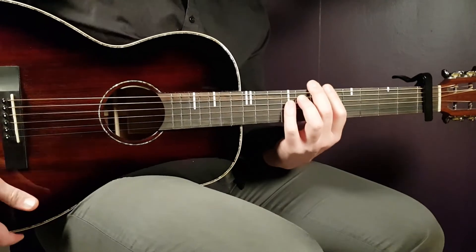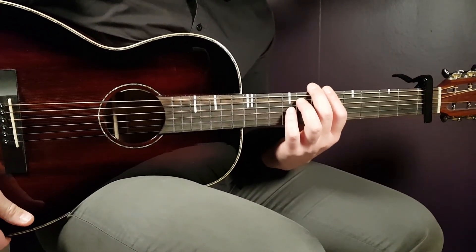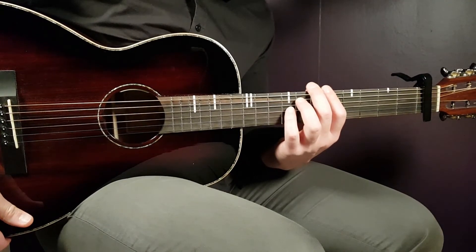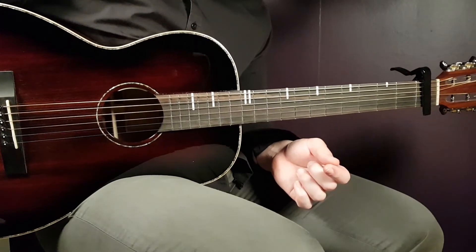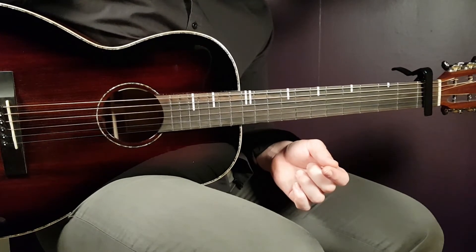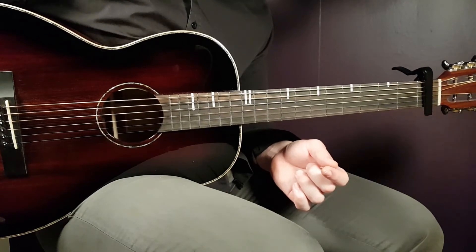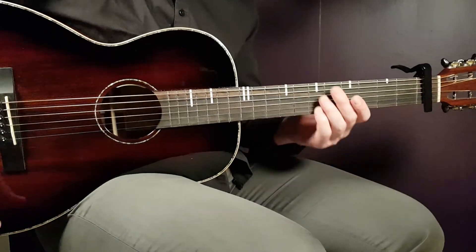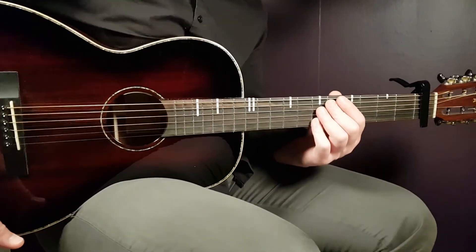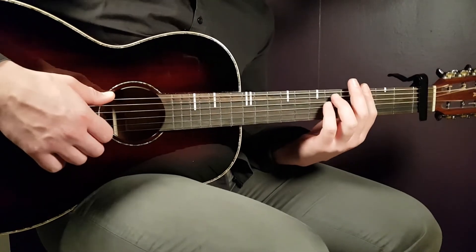Now let me play through one full round of the progression slowly for you. The original song is very slow, so I'll play it at a standard tempo that you should be able to follow along with.